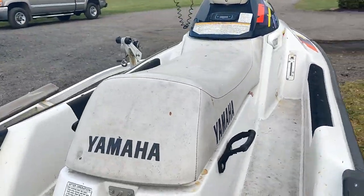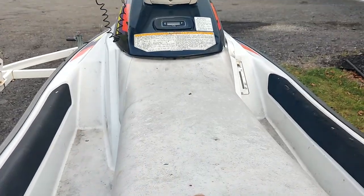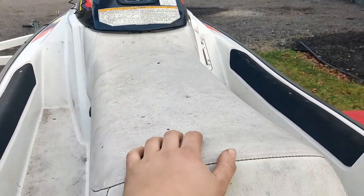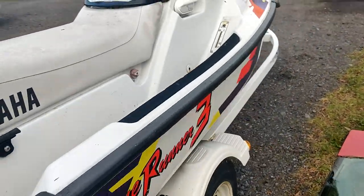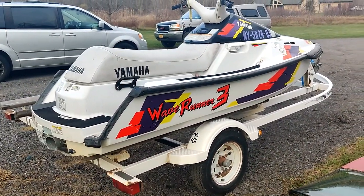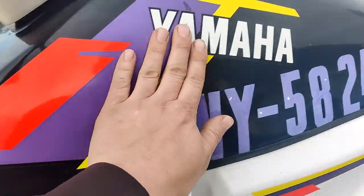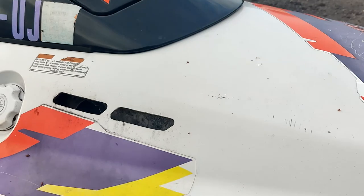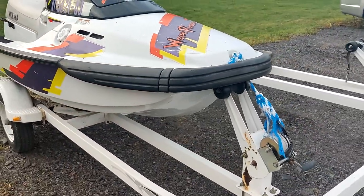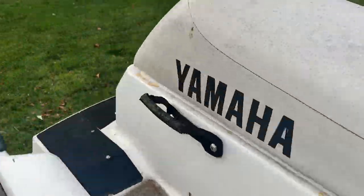This is the three-seater version, the bigger Wave Runner. The normal Wave Runners are tiny and super underpowered unless it's a VXR. This right here is a 650 single carb jet ski. It's in pretty decent shape — it's all original with all the original decals, which is cool. I didn't want anything that was all tricked up.